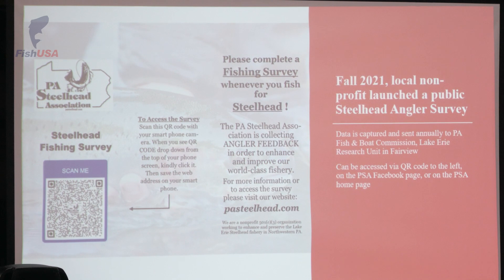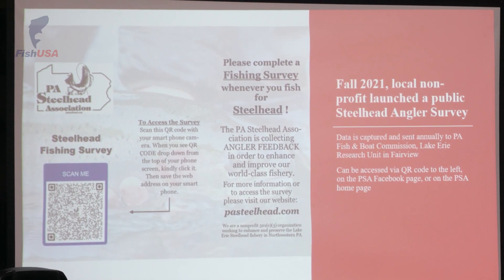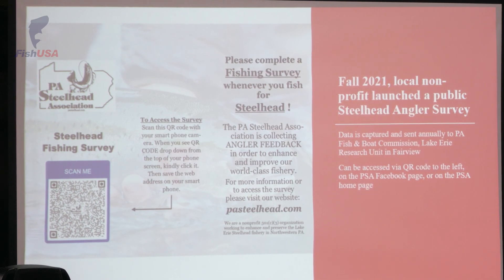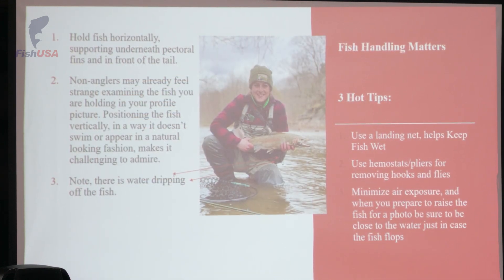When you turn in these surveys to the Steelhead Association at the close of the tributary season, that data gets turned in to the Pennsylvania Fish and Boat Commission. In order to access the survey, your best bet is to scan a QR code. There are QR codes on pins at the Steelhead Association table, but you can also go to their Facebook page and their website.